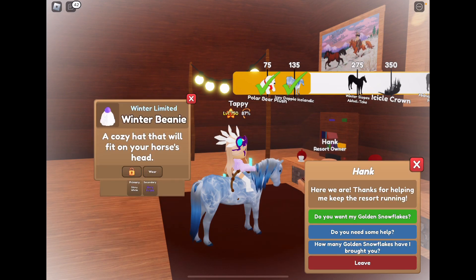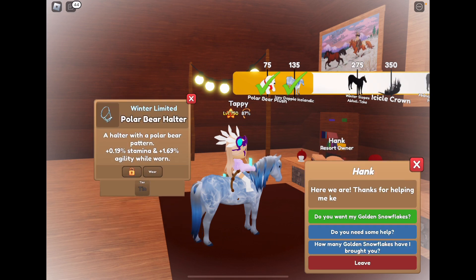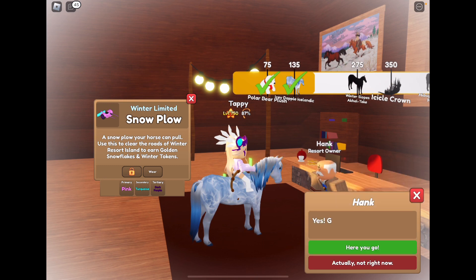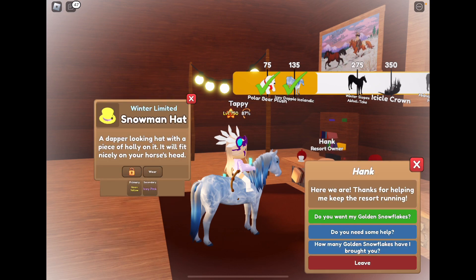We got a shiny white and shiny purple winter beanie — I personally think that's really cute. We got a neon blue, gold, and red snow plow. We got a 10-tier polar bear halter. We got a pink, turquoise, and dark purple snow plow. We got another wooden-tier penguin halter. We got a neon yellow and icy pink snowman hat — I feel like I don't see neon yellow that much, but that's just me.